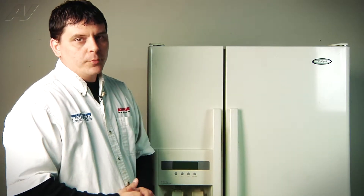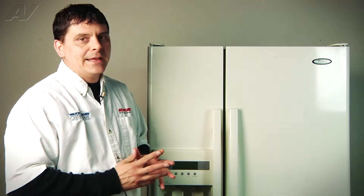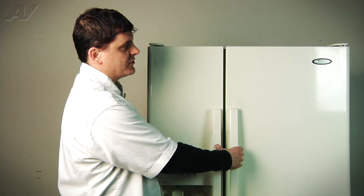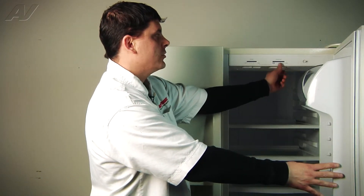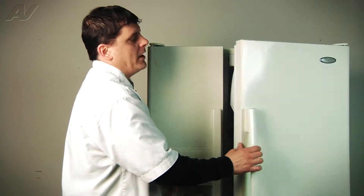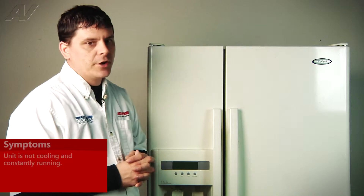Today we're working on the Whirlpool side-by-side refrigerator. The part we're looking at today is the thermostat which is located inside the fresh food section. It's going to connect to the refrigerator control. Possible customer complaints or possible issues with the refrigerator could be no cool, it could be a continuous run, so not shutting off.